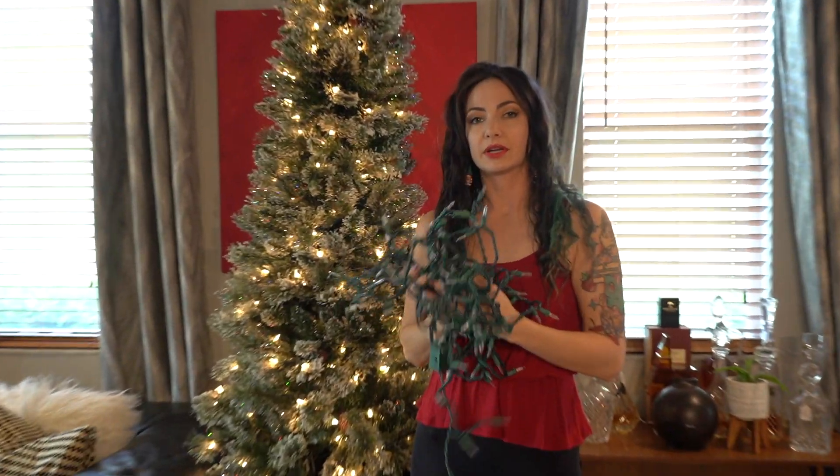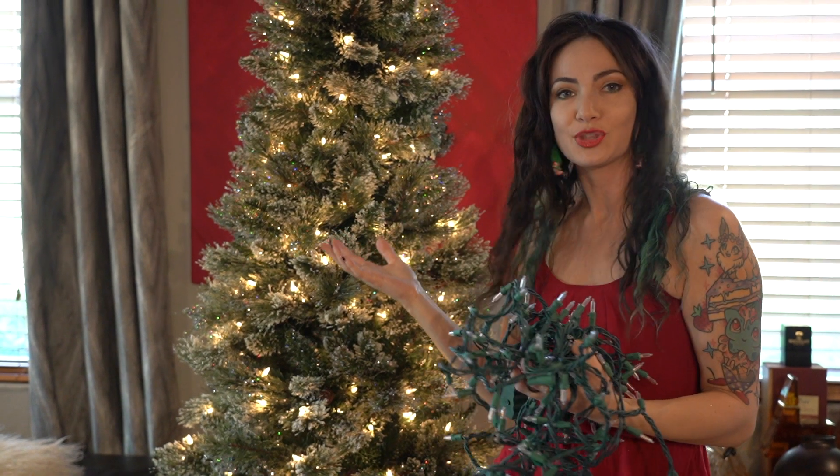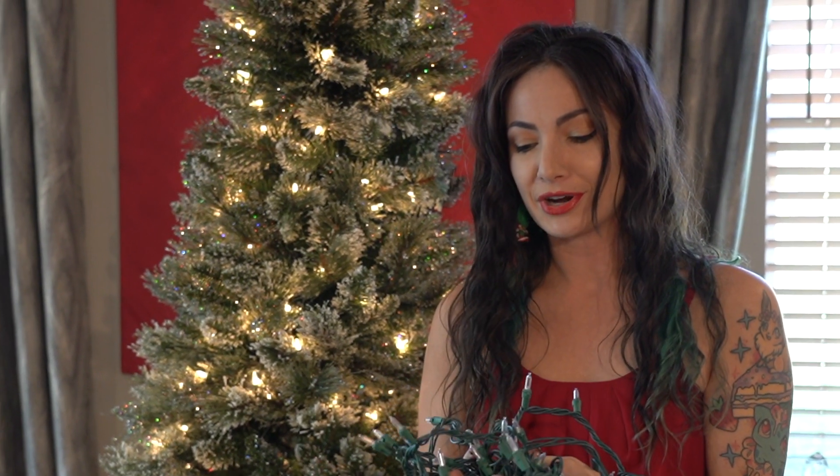My motto when it comes to Christmas and decorating is more is more — I'm a maximalist, that's just the way it is. This tree has regular lights on it, and last year I went to Walmart and found these twinkling lights because I wanted a tree that twinkled like the Eiffel Tower.